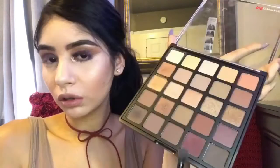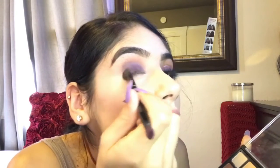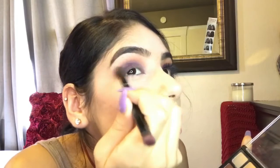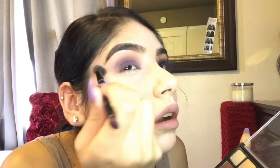but not so blended that it ruins the line that we created on the crease. We're going to be using that purple shade again just to kind of smoke out the end of the purple and blend it out, because we're not going to use our next glitter throughout the whole crease — we're just going to use it midway.